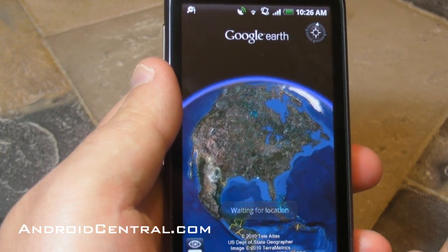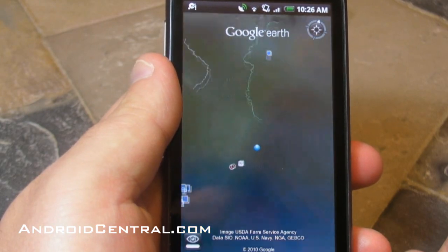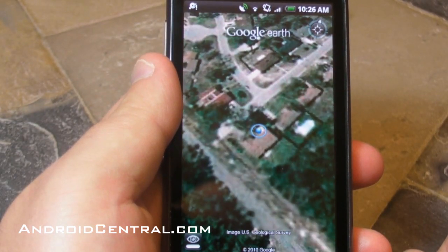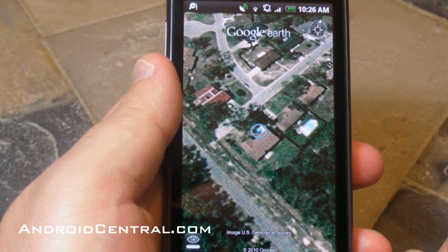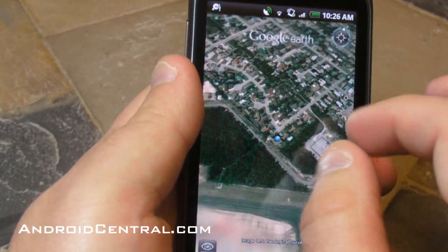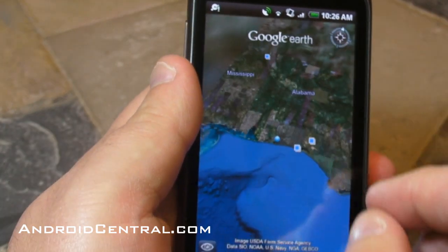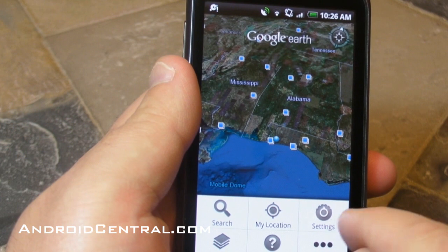Got my location — tap it and it takes you straight down to where you are and it's pretty darn good. You won't be able to quite figure out exactly where I live, unless you know where I live. It even got the end of the house that I was on, so that was cool. There's my beautiful Gulf of Mexico town.